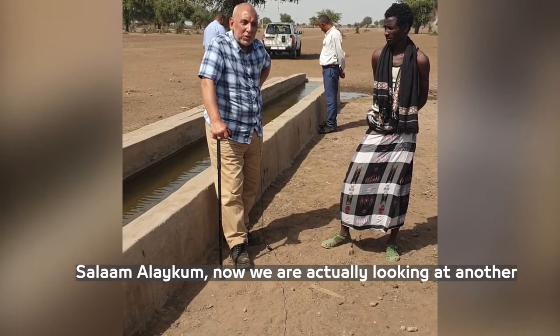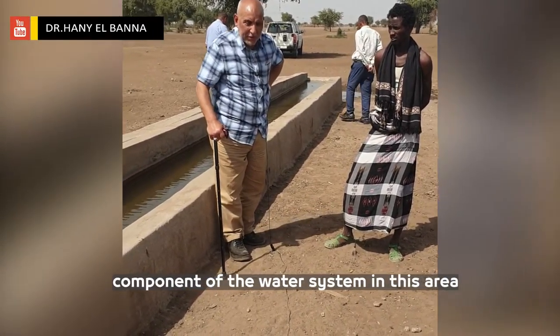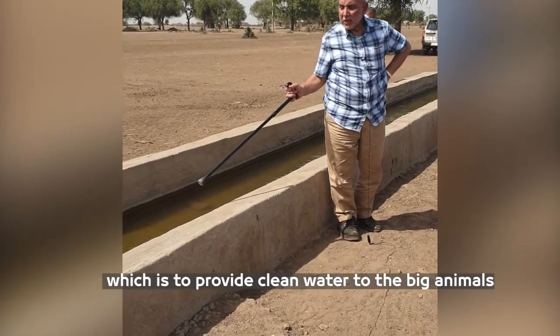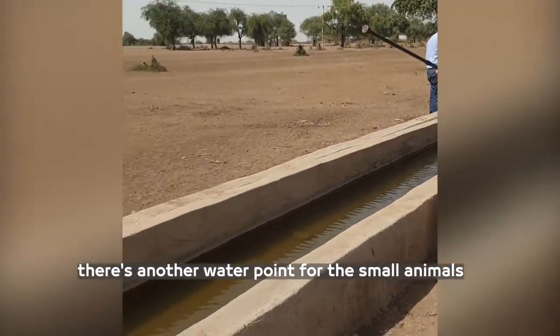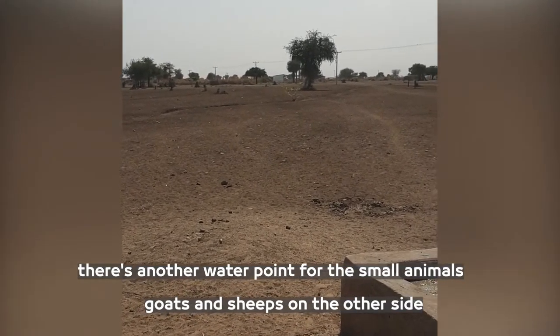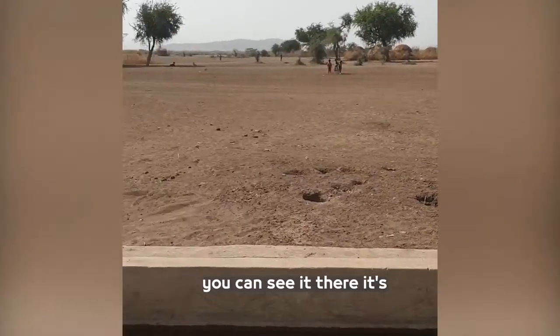Assalamu alaikum warahmatullahi wabarakatuh. We are going to add another component of the water system in this area, which is to provide clean drinking water to the big animals. There is another water point for the small animals like goats and sheep on the other side. And this is the third water point, you can see it there.